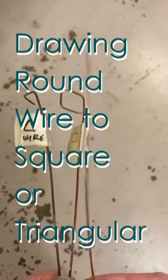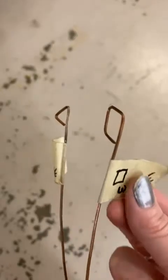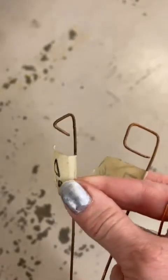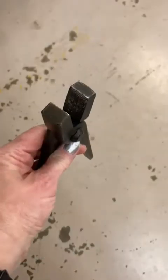In this demo, you are going to be taking round wire and changing the shape of it to either square wire or triangular wire using one of these draw plates and this pair of draw tongs.